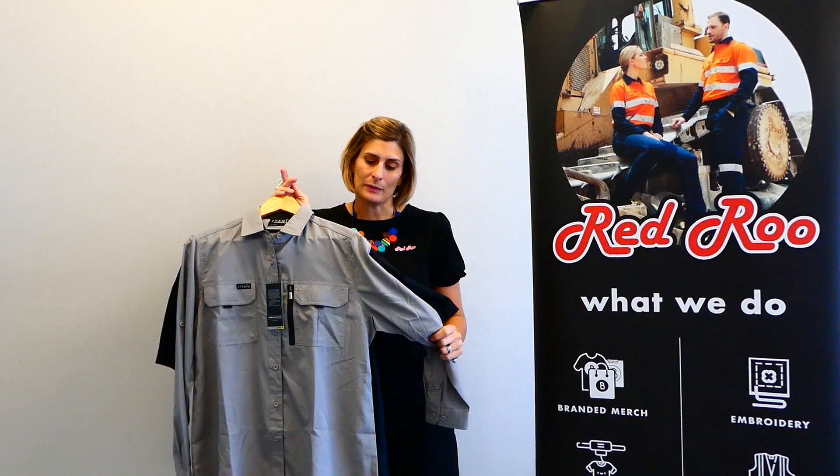It has long sleeved and short sleeved versions and also comes in a ladies cut. There are probably about five or six different colours to choose from, and this one is popular with landscapers in particular.